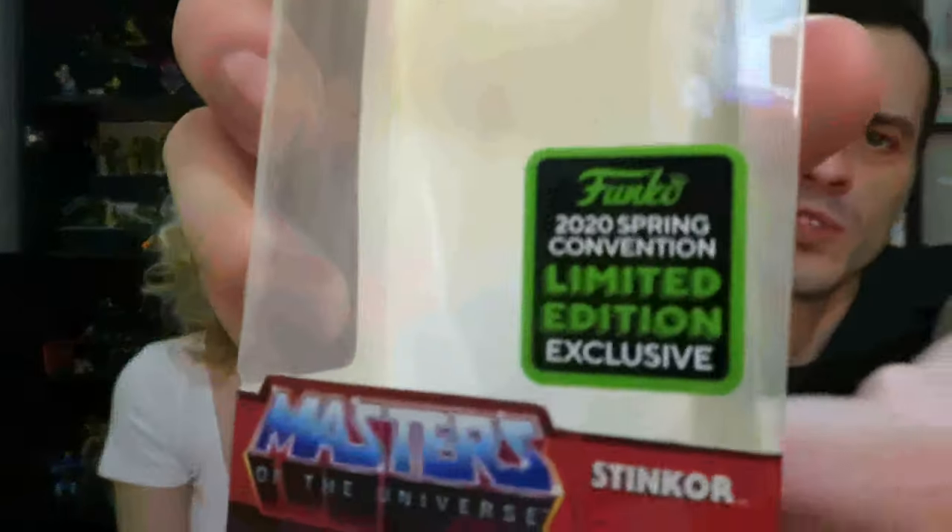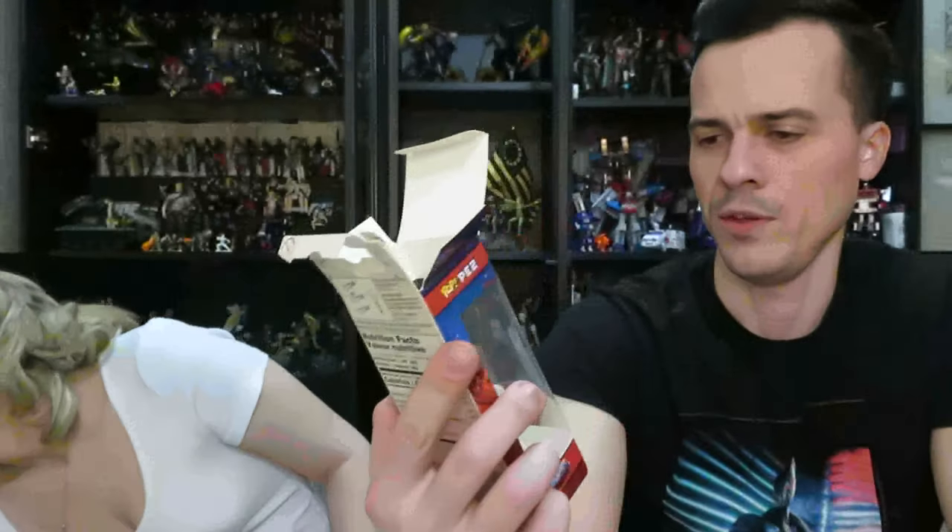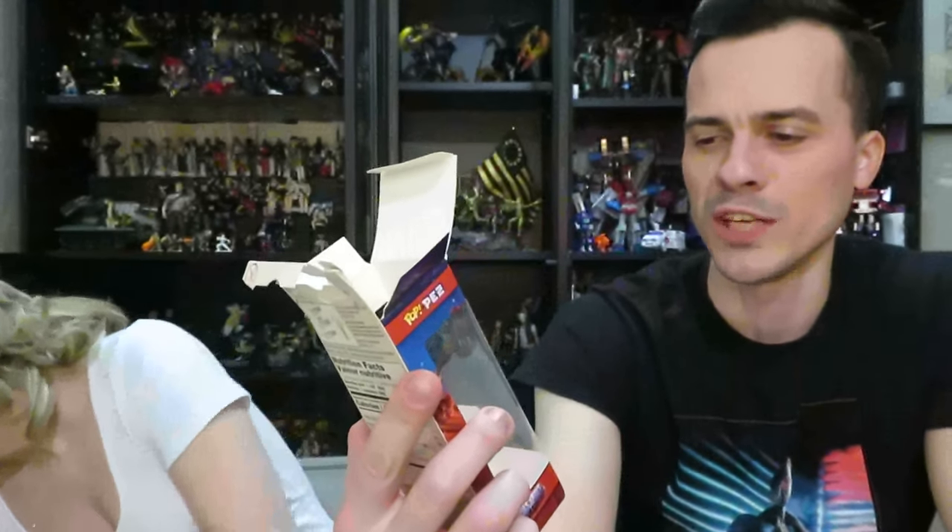This is apparently a rare one. I can't believe they do stuff like this — they're milking it. 2020 spring convention limited edition exclusive. Not that exclusive — nobody wanted it, it was on clearance for two bucks at GameStop. It's definitely an interesting taste. Afterwards I'll put it on the shelf with my He-Man stuff. I've had worse things in my mouth.